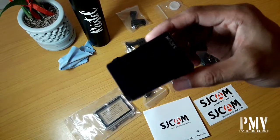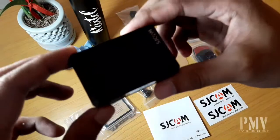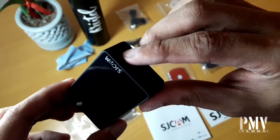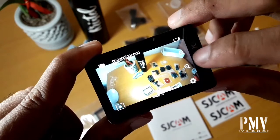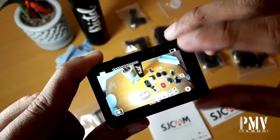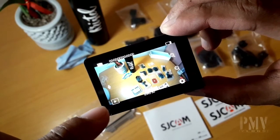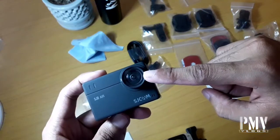By the way guys, meron na pala itong 2.33 touch screen. Balita ko, napaka responsive na daw ng screen ito. Try natin yun. Okay guys, so nandito yung settings, dito yung zoom in, zoom out buttons. Tapos yung battery icon, tapos yung recording time, yung videos or photos, tapos yung pwede natin makita yung mga nagawa natin — features or videos. Mamaya, try natin yung sample videos and sample photos.